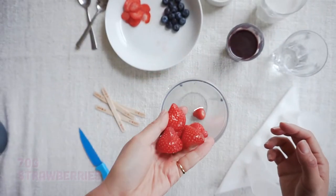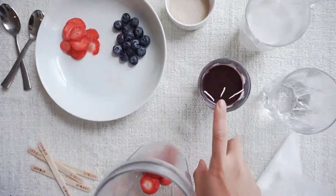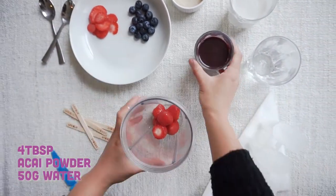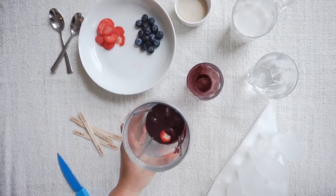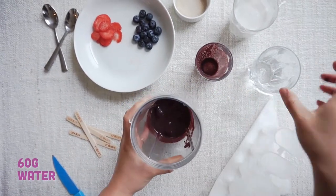Get your 70 grams of strawberries and pop them in your blender. You also need some acai powder and 50 grams of water. Our acai is from Amavida UK — check them out, they're great. For more information, see below.